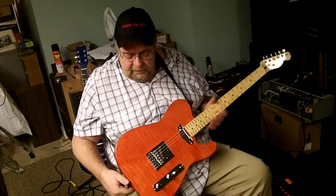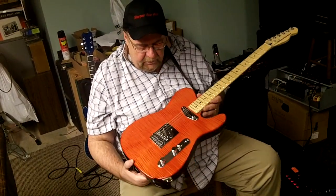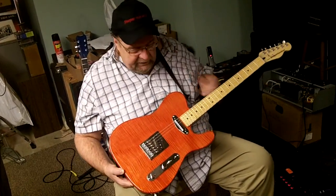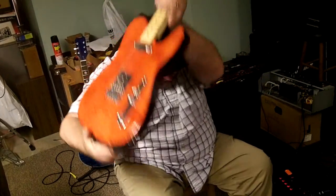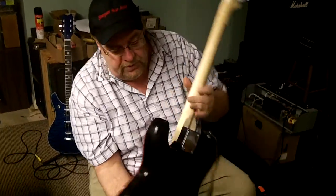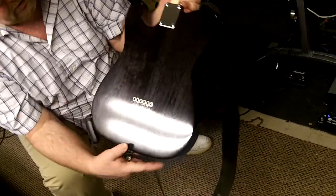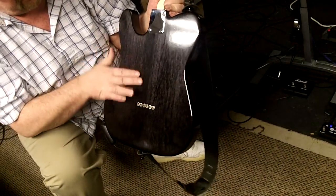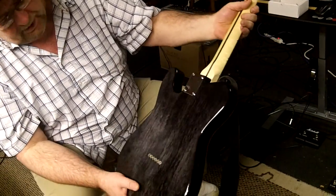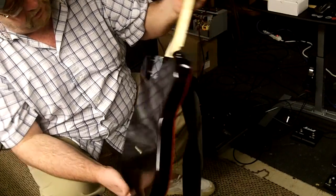There you have it — the C&G Telecaster. Great pickups, great bridge, great body, great paint, really nice neck. I got Sperzel locking tuners on it. Let me show you the back of this thing — he got the back finish on this one really nice. Look at that. You can see all the wood color through it. It's black, but it's hard to pick up stuff like that on camera. Chris, thank you. I'm really delighted with this guitar. It's definitely one of my favorite guitars at the moment and will be for a long time.